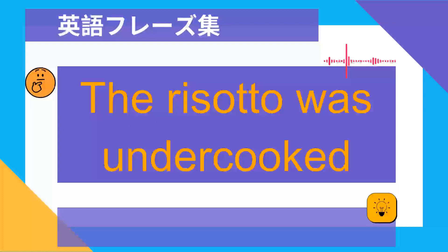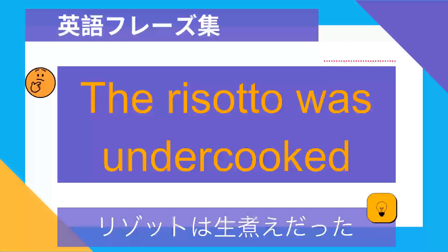The risotto was undercooked. リゾットは生煮えだった.